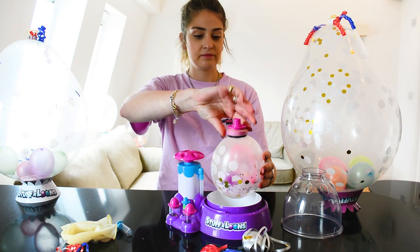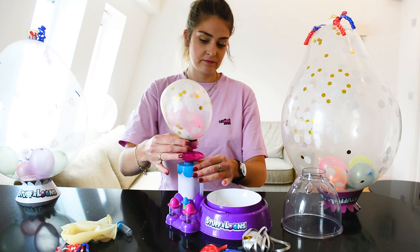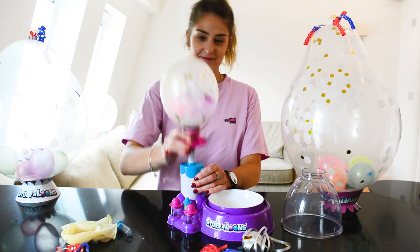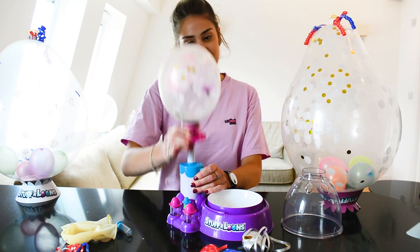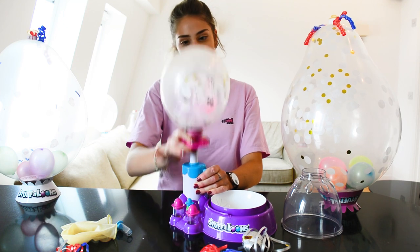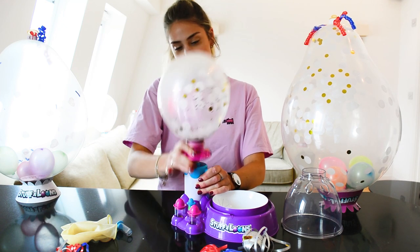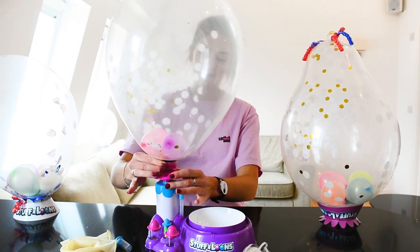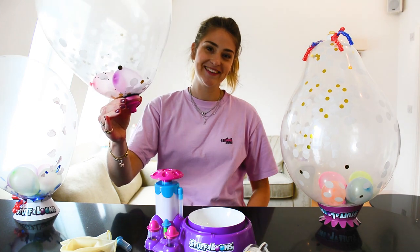Time to inflate your Stuff-a-loon. Place it firmly on top of the pump and start pumping — this may take quite a few pumps. Check the balloon is not too hard and stop pumping when you are happy it's big enough. Be careful not to over-inflate it as you don't want it to burst.